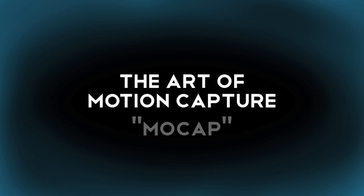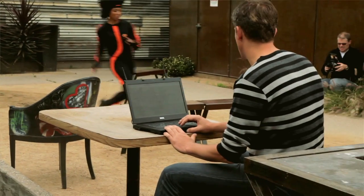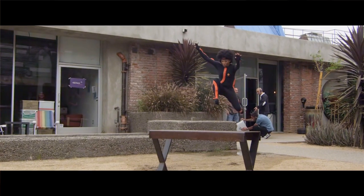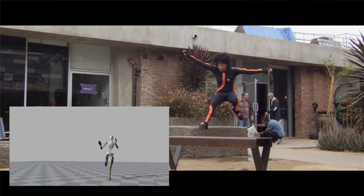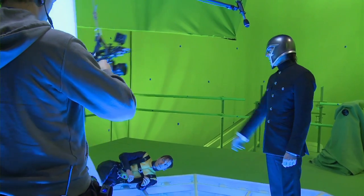We did do a bit of mocap in-house on X-Men. We can go to the park, we can go to the parking lot, we can go to whatever floor we want. Sometimes we actually take it to sets and have stunt teams use it when we need something a little better than we as Previz artists can generate.